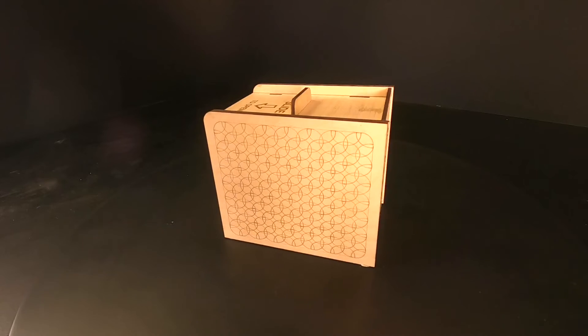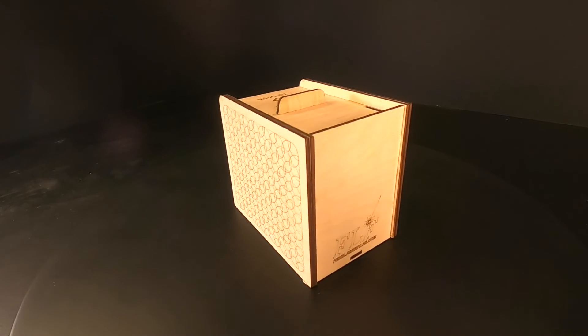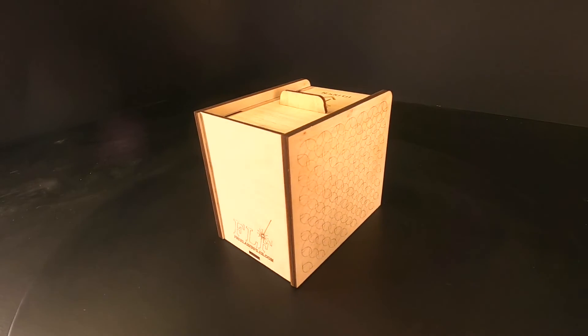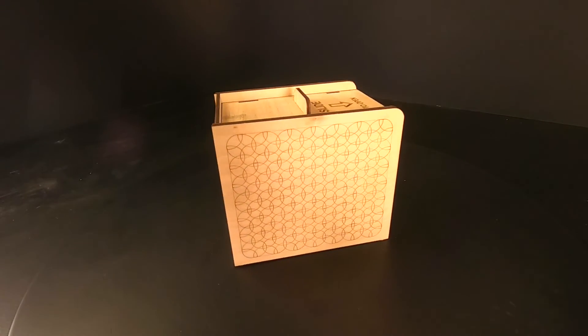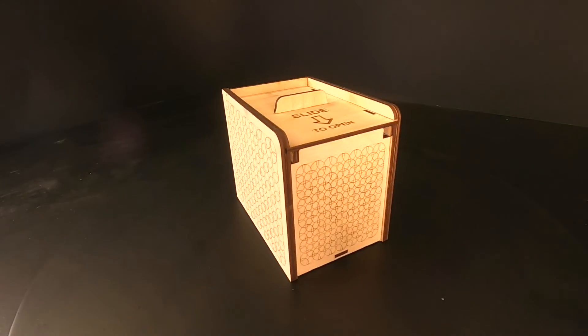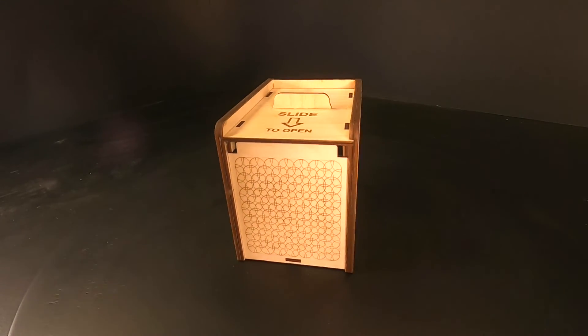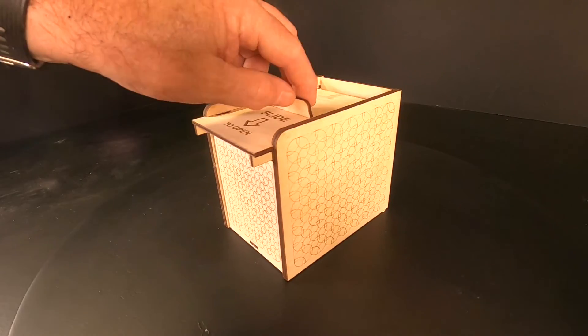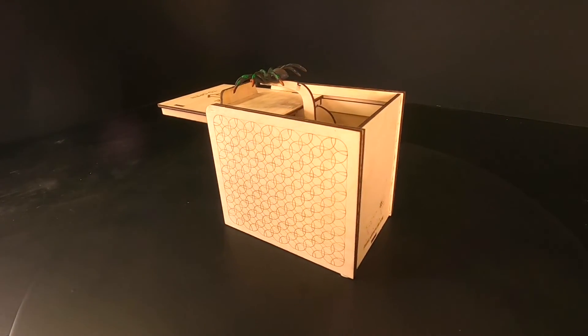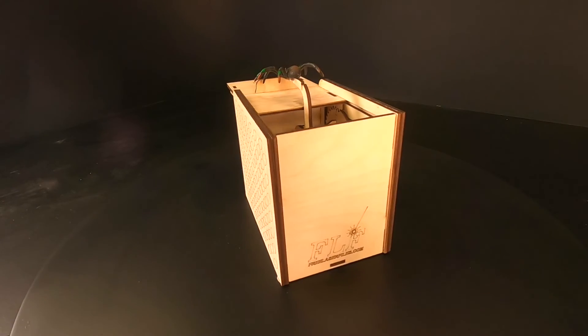You can glue a toy spider or any other small item onto the lift arm; a hot glue gun works well for this. Alternatively, you can attach the message plate and the small platform to carry small surprises. We hope that you have enjoyed assembling this model and that you will consider subscribing to our YouTube channel to enable us to keep producing free laser files.